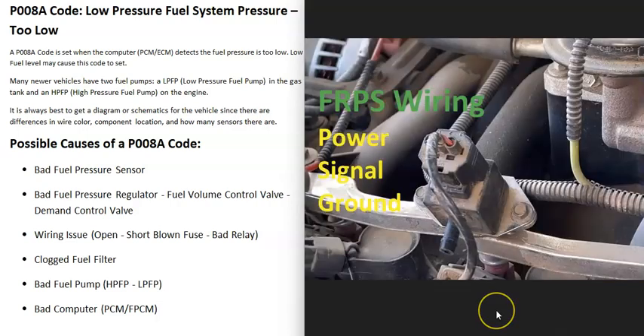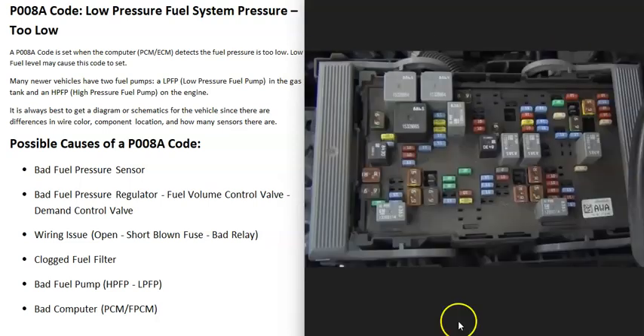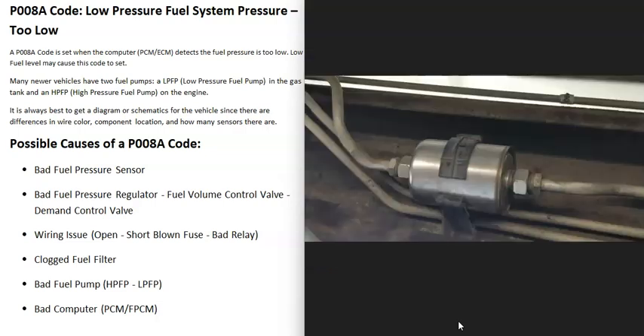Another possible cause is a wiring issue going to any of the fuel system components. For example, a bad wire going to the fuel pressure sensor will cause problems. If you've confirmed the sensor is good but still get a sensor code, check the wiring. Also check for any blown fuses or bad relays — for example, a blown fuse going to the low pressure fuel pump will cause issues. Check all fuel-related fuses and be sure they're good.